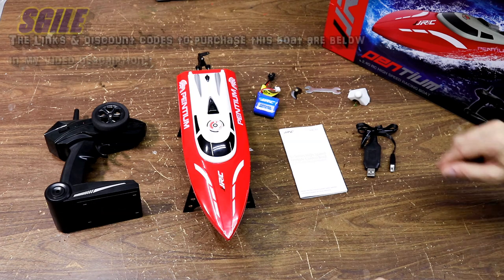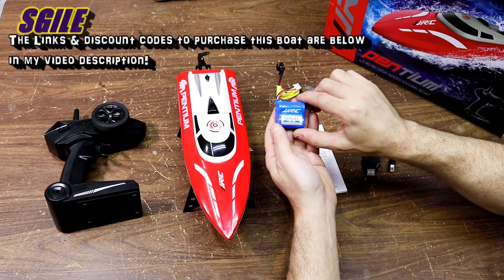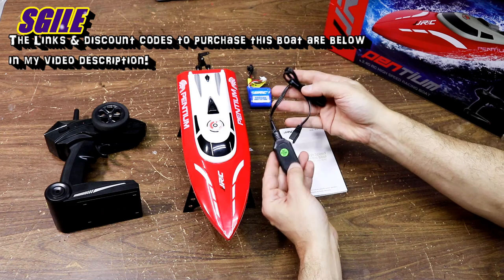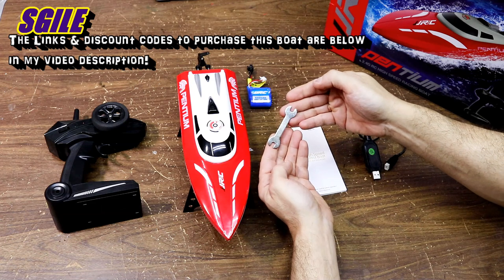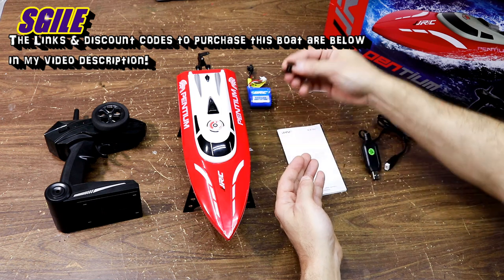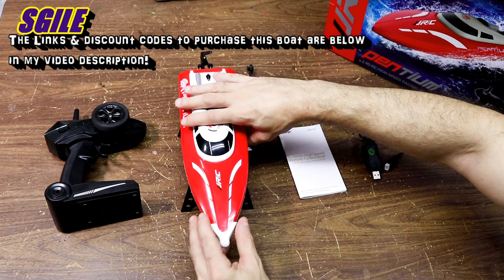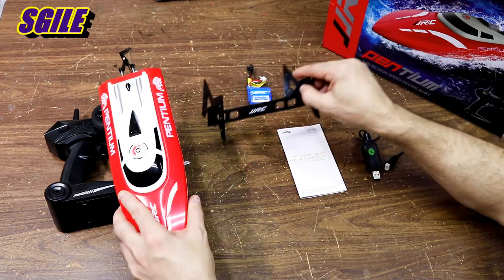Here's what comes in the package: you get two of these 600 milliamp 7.4 volt lithium-ion packs — they're nice. There's one in the boat also, so that's good. You get the USB charger to charge the batteries, a tool to undo the props and work on the boat, an extra prop, and this nose cone to protect the boat if you want to run it with it — it pops on.